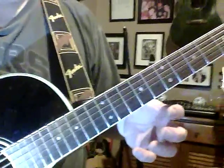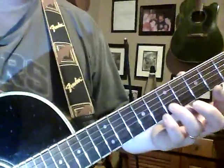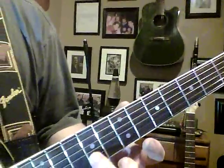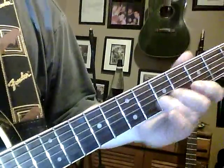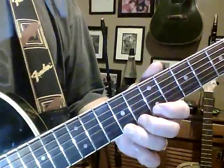It's all on the B and the high E string. I'll do it one more time slow for the camera. Now the B string, the E string.